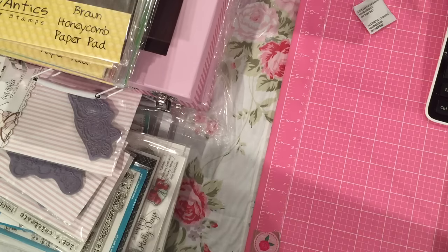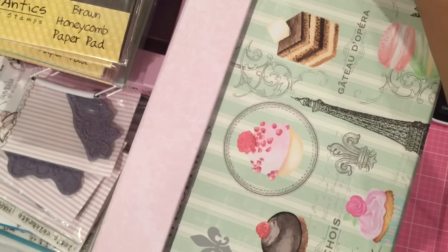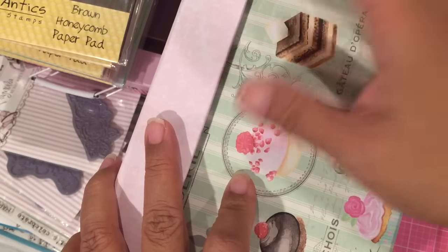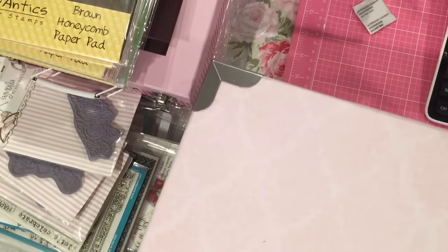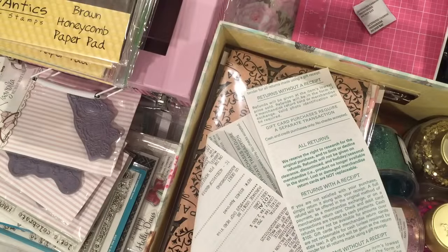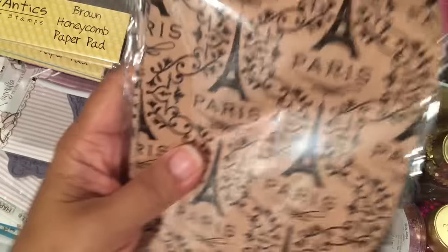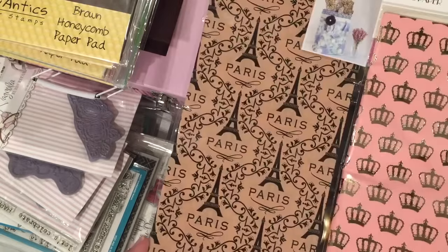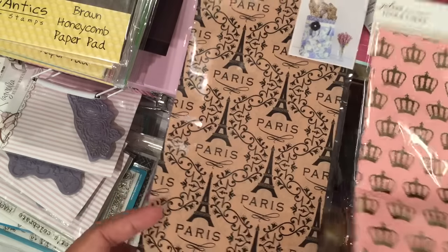At Joann's I got this box from the Buttercream collection — it's got macaroons and sweets on it, and I had them put everything else inside. At Joann's today, this collection was 40% off plus an additional 25% off your total purchase. I also got a bunch of the Jolie's stuff because that was also 40% off plus an additional 25%, and the only reason I got it was because of that sale — the regular price was too expensive for me.